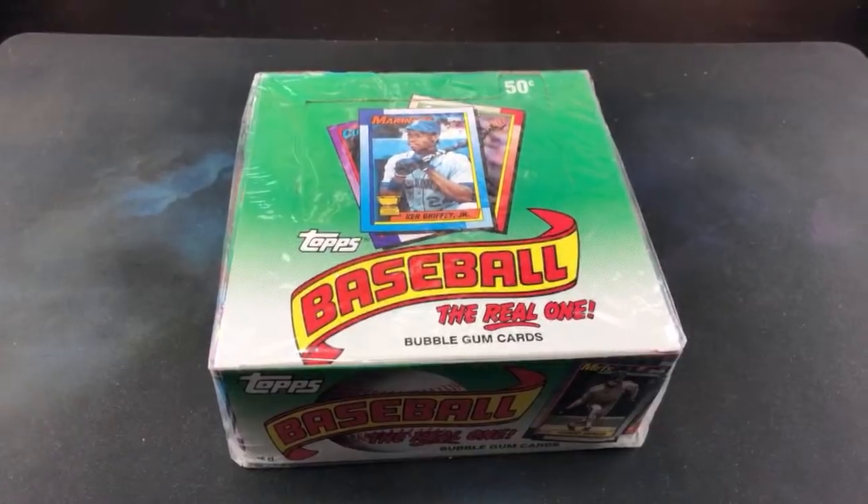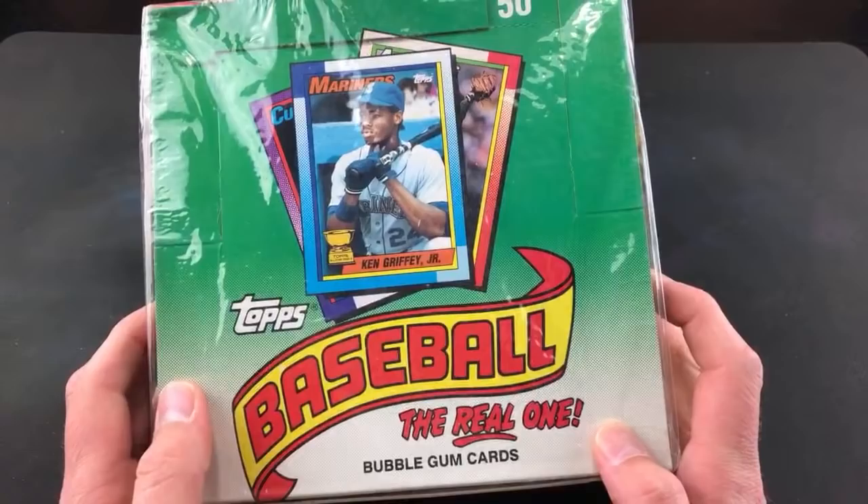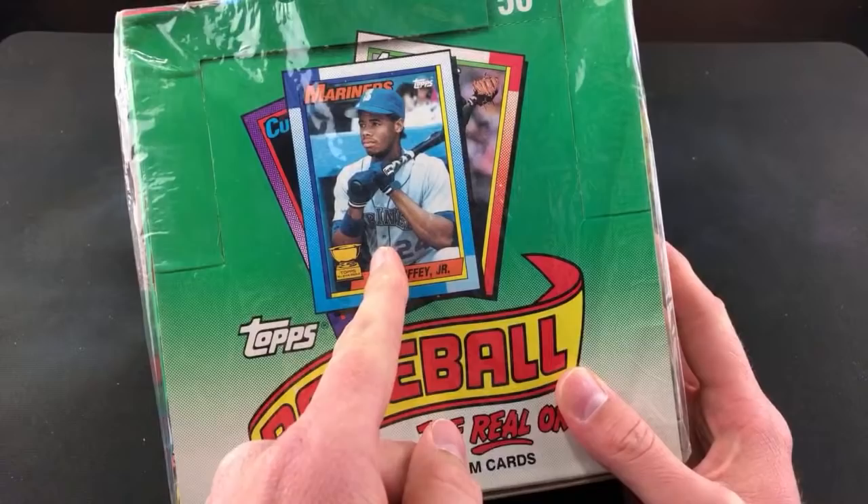Hey, welcome back to The Past is Alive. Tonight we're back doing everyone's favorite series, opening some good old-fashioned 1990 Topps and the never-ending thrill and excitement of looking for the legendary Frank Thomas No Name on Front error card, and also Ken Griffey Jr.'s second year Gold Cup card that is skyrocketing in value as of lately.